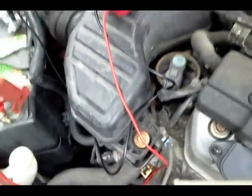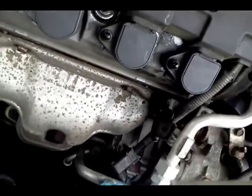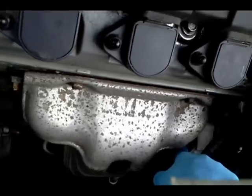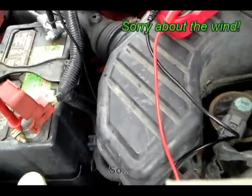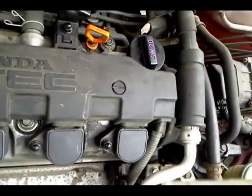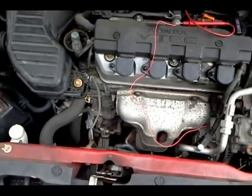Next, you need to make sure the connections from the battery to the alternator are in good shape, because a voltage problem could be the connections rather than the alternator or battery. We're going to do a voltage drop test from battery negative to the chassis of the alternator, since the alternator is grounded through its chassis. This circuit must be live for the test to be valid. The biggest amperage draw is during engine cranking, so we want to crank it without it starting — which means we need to pull the fuel pump relay.